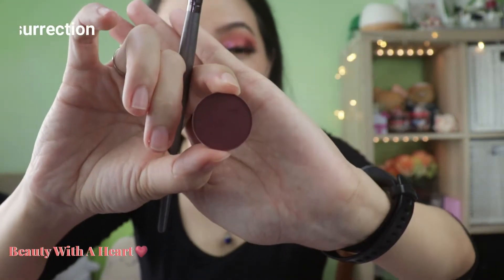Let me go off screen to apply the eyeliner and false lashes. I'm back! Continuing with the lower lash line — using Chaotic Good as the base at the lower lash line. Using the color Resurrection to deepen the outer corner of the lower lash line. Next, using Shifter Sanctuary and applying it in the middle of the lower lash line. And that's it for the first eye makeup look — more dramatic, more pink and reddish.